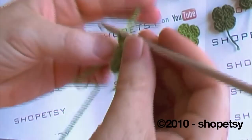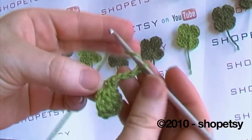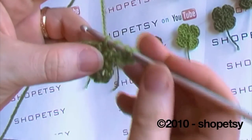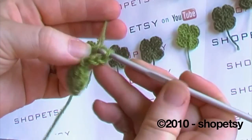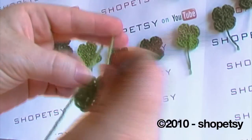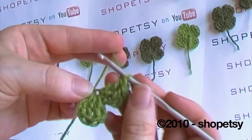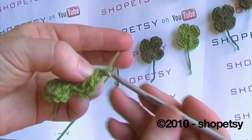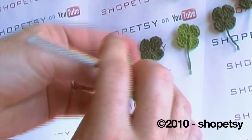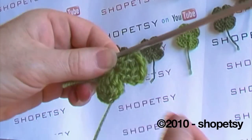Now we're going to repeat this with the other three. Yarn over, we're going to chain three, yarn over twice, through the first stitch, yarn over — you should now have four on the hook. We're going to yarn over, through two, yarn over through two, yarn over again, through two. Repeat this stitch. And to finish off our second shamrock leaf we're going to chain three, then place your hook back through the first stitch, yarn over and then yarn over again. This single crochet anchors the petal, giving it a nice form.